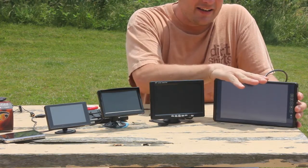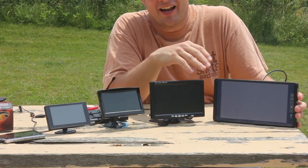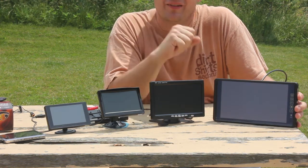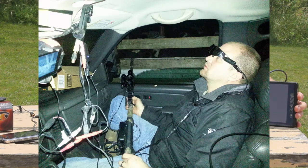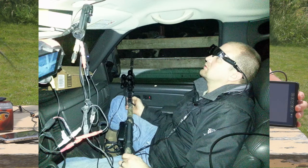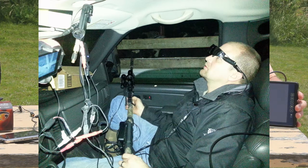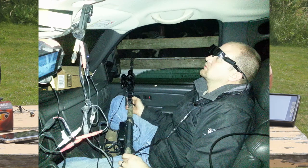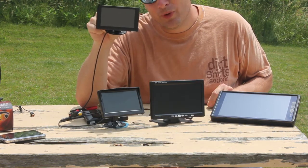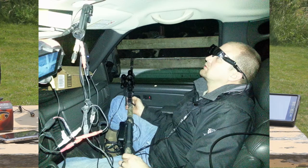I especially got the nine inch because last year in the fall we were shooting starlings in the barn with three to four guys sitting in a truck. My brother had the Vuzix glasses and was using them for shooting, which worked awesome. But the rest of us wanted to see what he was doing too, so we had this little 4.3 inch monitor strapped to the rear view mirror of the truck so we could all watch and take turns helping spot shots.